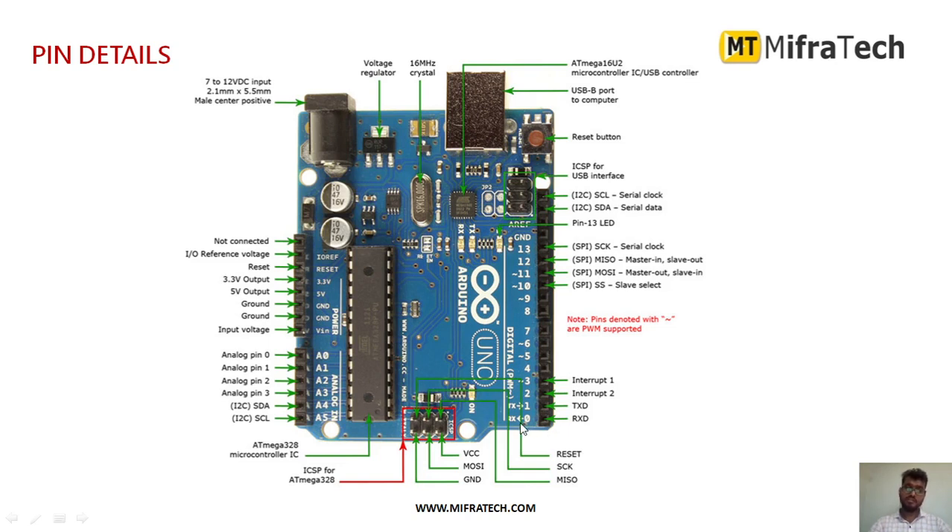The 14 digital pins go from 0 to 13, as you can see on the right side. For the 6 analog pins on the left side, A0 to A5 are the 6 analog pins used to connect to any analog-related sensors or actuators.